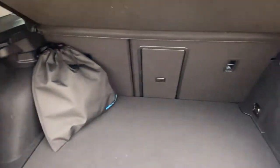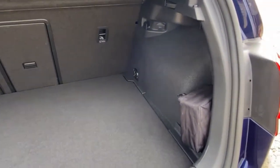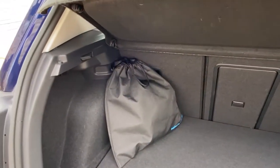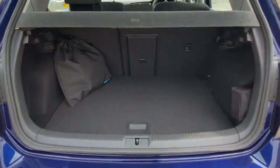Nice big boot in the Golf, certainly enough for a small family holiday. You've got your tire repair kit there, and also your three-pin charging cable — you can get a top-up through the Type 2 as well if needed, just give us a shout.